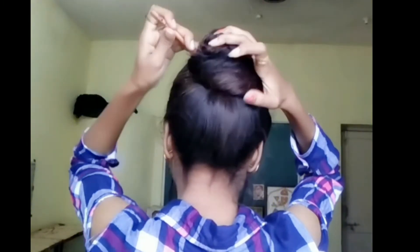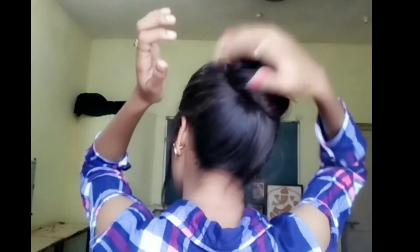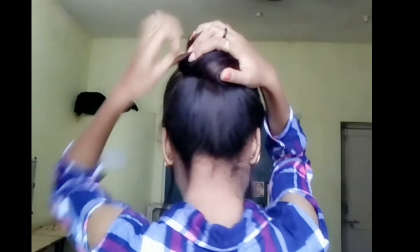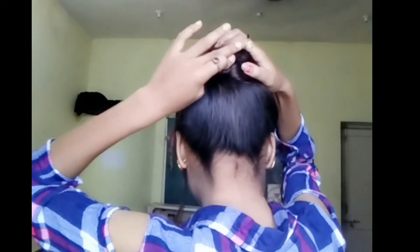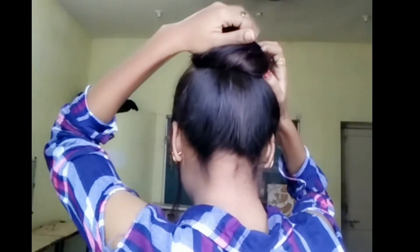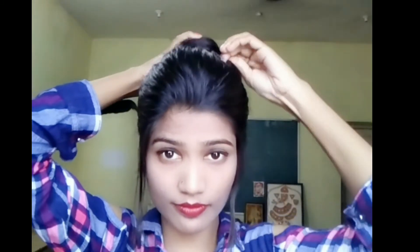If you don't want to use this condition, then you can use this condition on your face. You can easily carry it on an everyday basis.